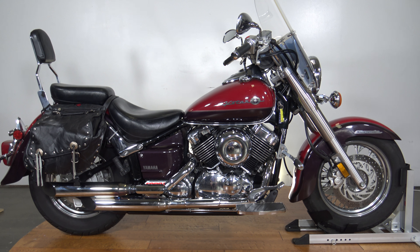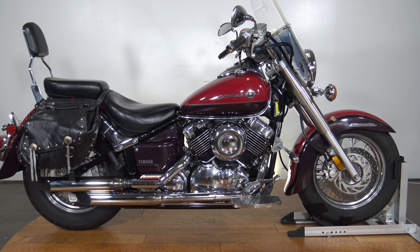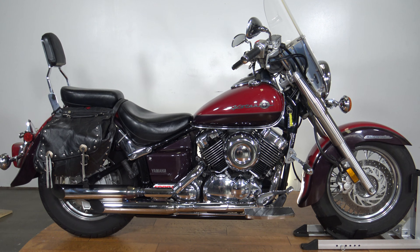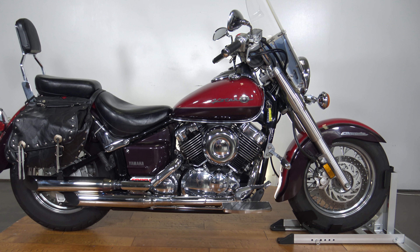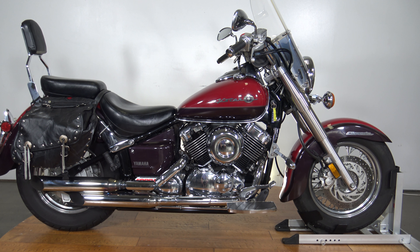What's up guys, Caleb here from srkcycles.com and you're looking at a 2000 Yamaha V-Star 650. Now the beauty of these 650s is that they have literally made this bike since the dawn of the age and it has basically never changed.